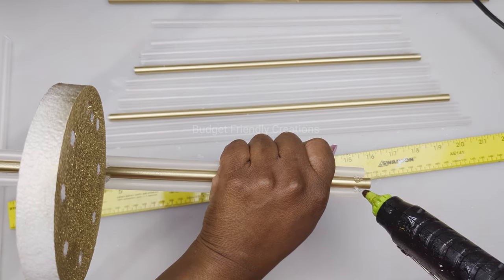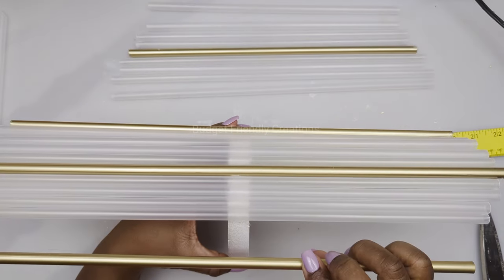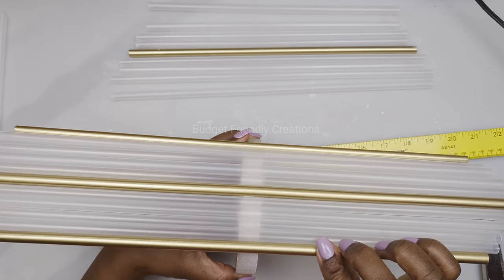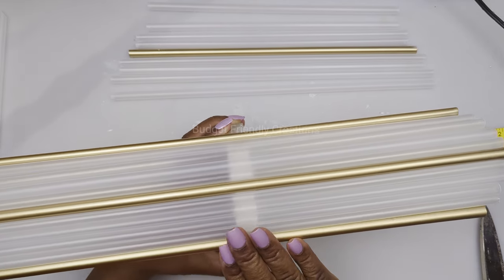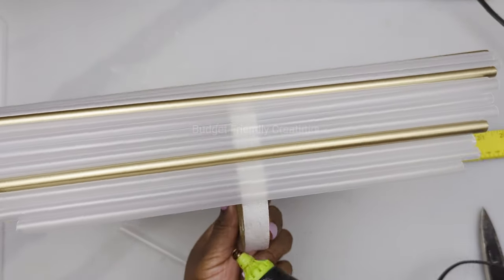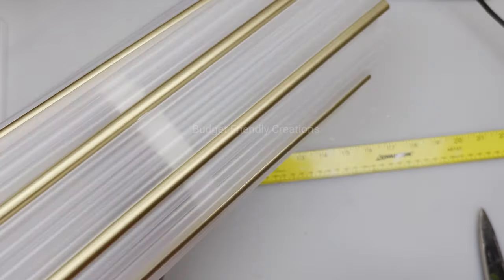We're using a gold stick to separate each group of four. Now we're on the last one. I'll just use my knife to cut the excess foam.